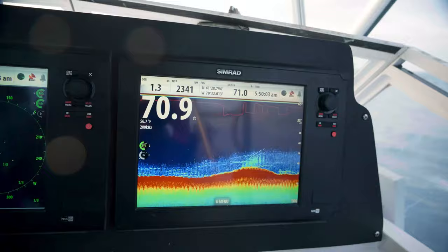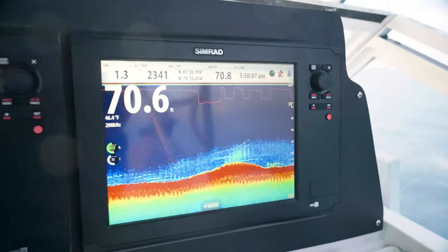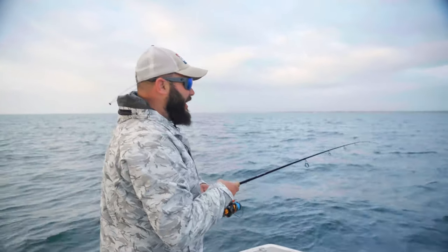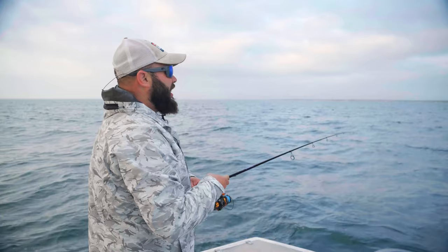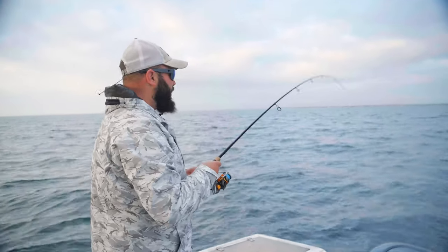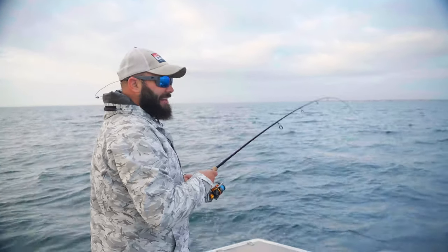We're still on the fish, I can see. So drop it down and try to find one of those bigger knot heads. The thing with sea bass is you always want to keep it fun. I always like fishing really light gear with them. They're relatively easy fish to catch. The big ones are a lot of fun. They're great eating. And I like to just have fun with them.